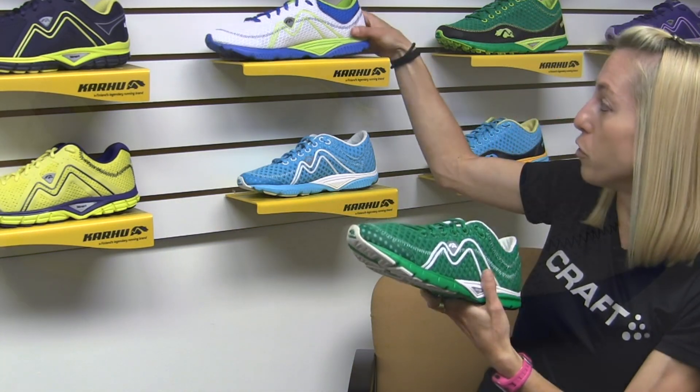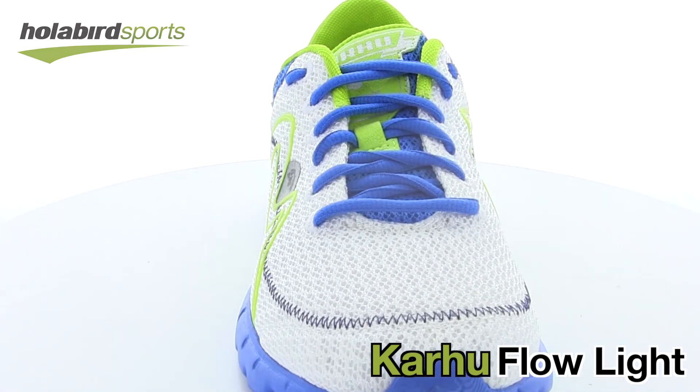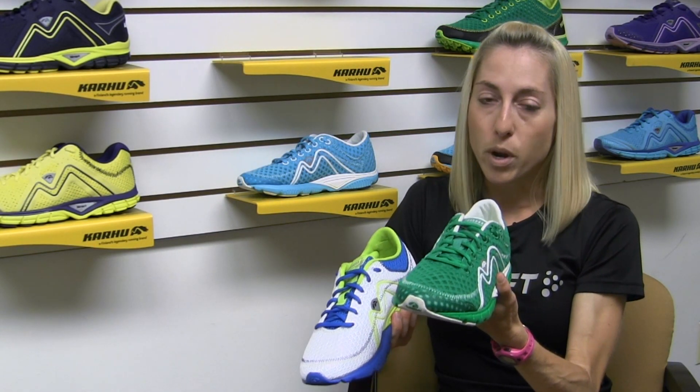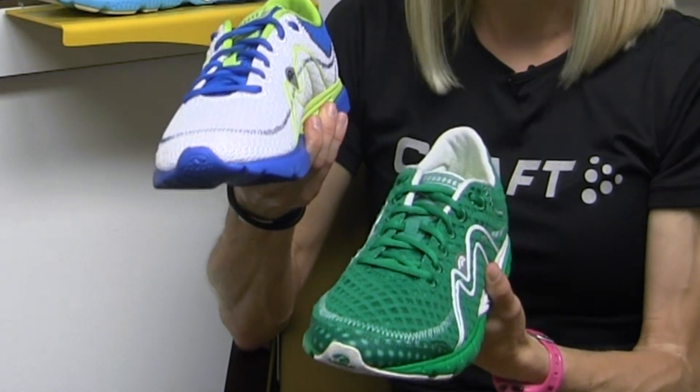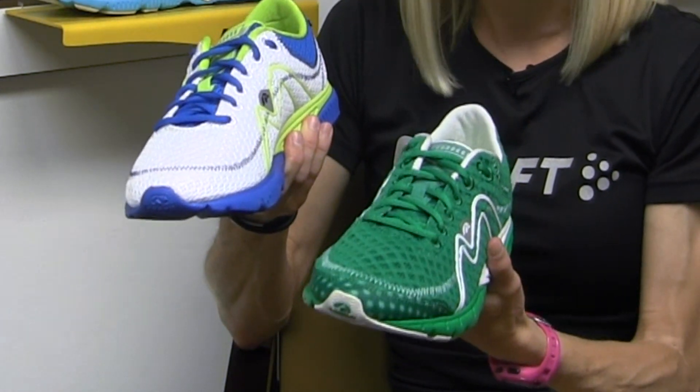Now you'll also see that we have a model called the Flow Light, which as I mentioned is very similar but there are a few key differences. When you're looking at the Flow Trainer, you'll notice right away that we do have a reinforced toe tip, whereas the Flow Light is just meshed throughout the entire upper for even a little bit lighter weight and more freedom of movement.